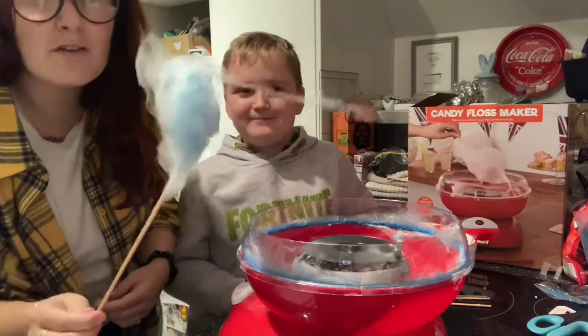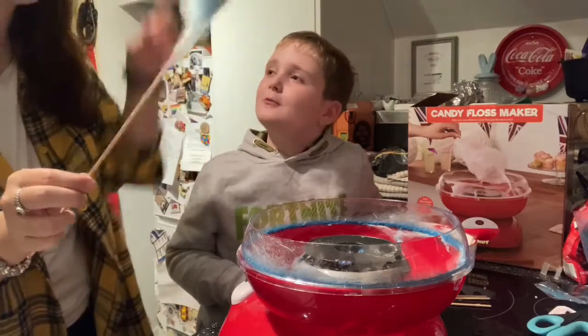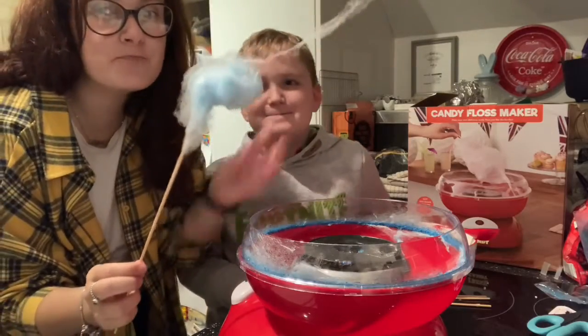It's a bit more fluffy this time - not doing it as close in. A little bit more fluffy, it's like floss.